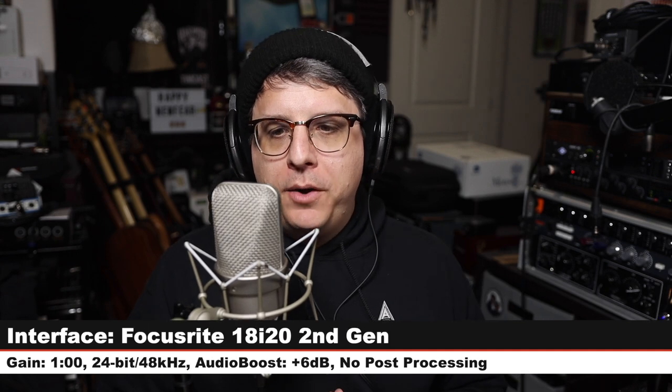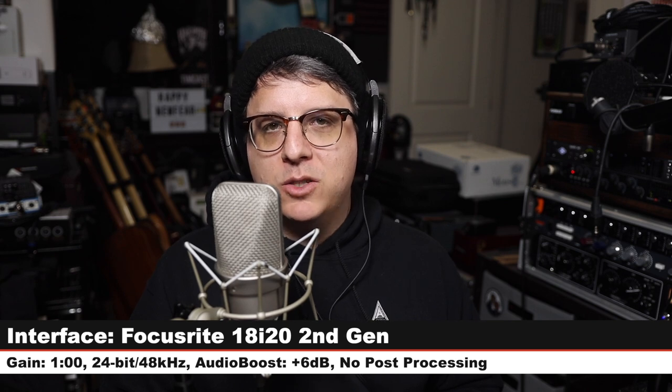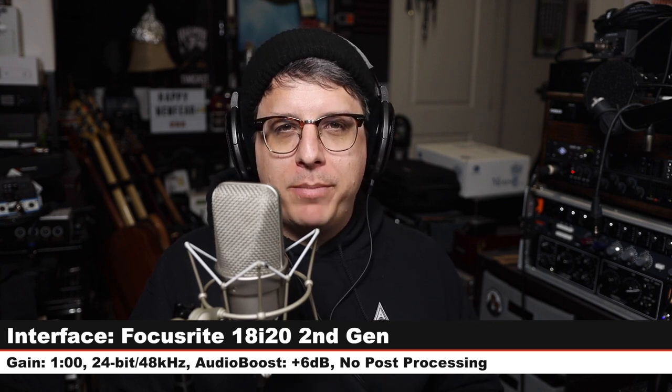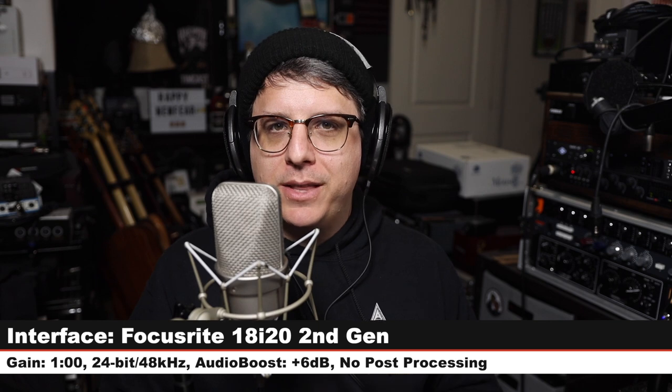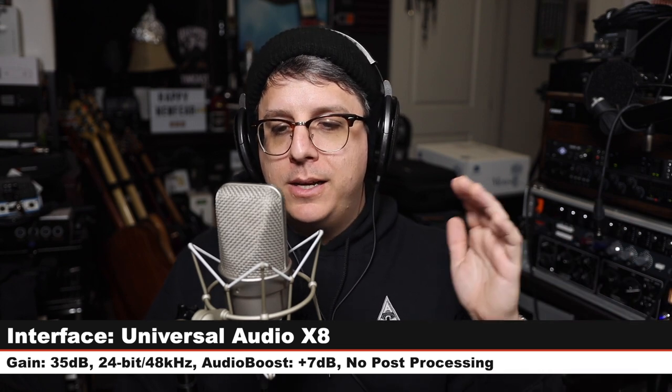Let's jump back to the Focusrite so you can hear that, and then we'll jump back one more time. Back again on the Focusrite 18i20 one more time before jumping back to the Universal Audio. And now we are running through the Universal Audio X8 at 35 dB of gain, 24-bit 48 kHz, same distance — here is how it sounds.